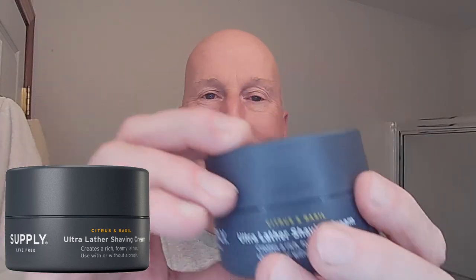We have a brand new shave cream in the shave den. Here it is from Supply — this is their brand new formula of their Ultra Lather Shave Cream. I happen to have the citrus and basil scent. This is a nice, fresh, vibrant scent with a nice little bit of an organic base note in the background. Really very, very nice — I like this a lot. Very lively, very fresh, and it also has that earthiness to it. Just a little — very, very nice.